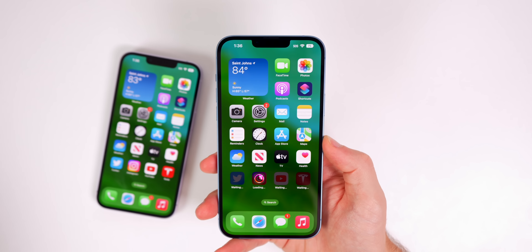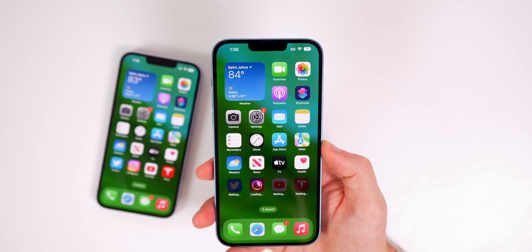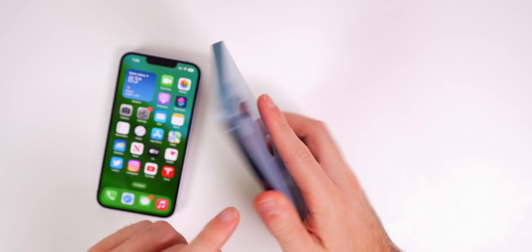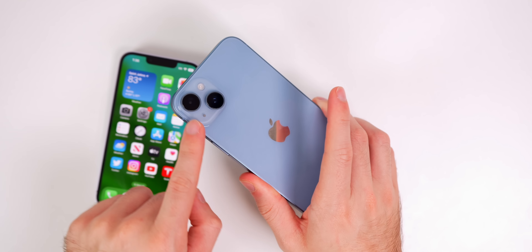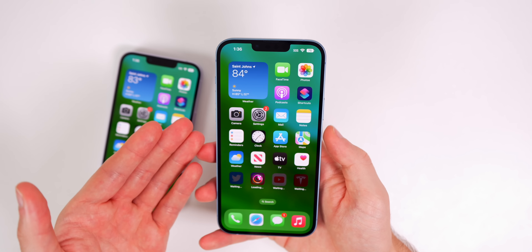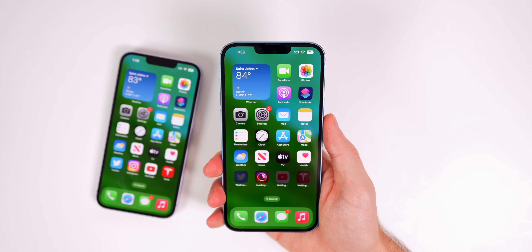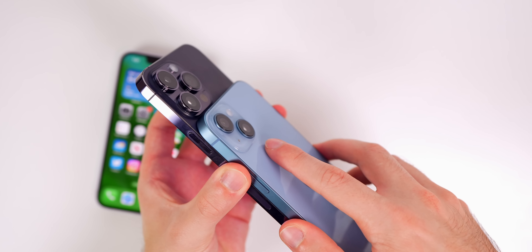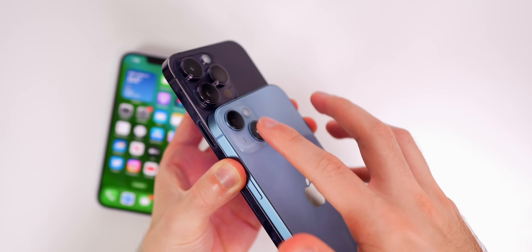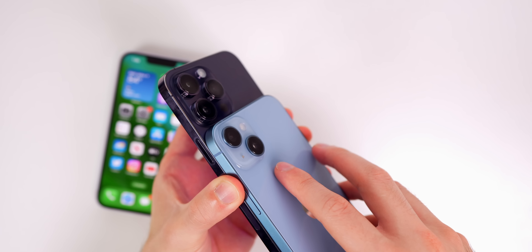Right away we have a software update — it shows iOS 16.0.2, probably because that's what's on the regular iPhone 14 I'm transferring from. Keep in mind that if you're transferring from another device, you'll likely need to update the software on the 14 Plus. Everything transferred over from my regular iPhone 14 flawlessly.